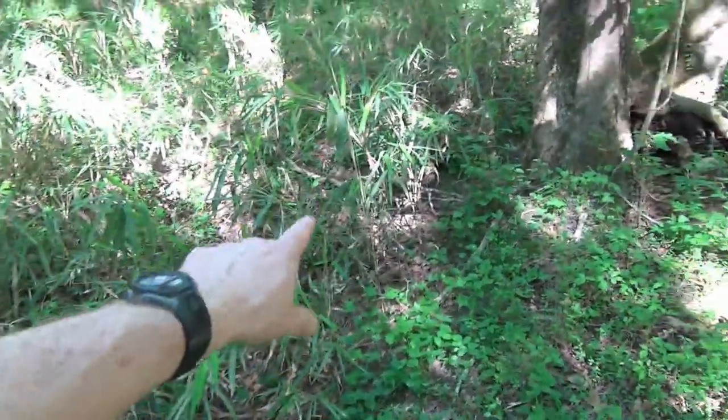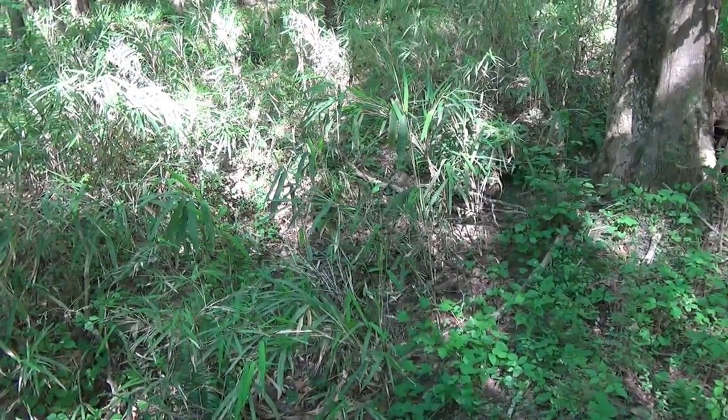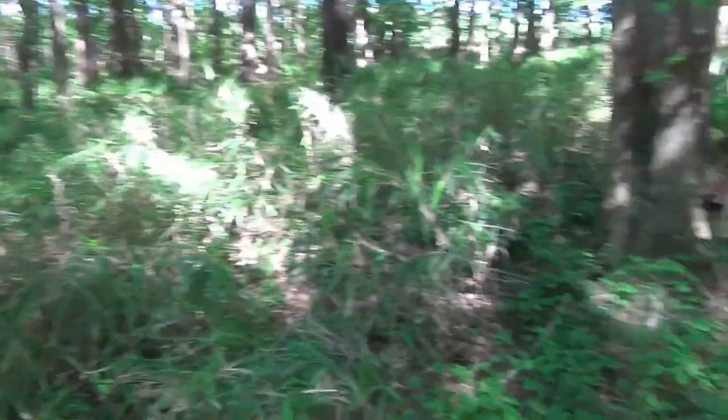I'm going to drop the culvert right in here. We've cut some of those weeds out, clean it up a little bit first. Then bring some scoops of dirt, pack it in underneath, and then more scoops of dirt to mound up over it a little bit and call it done. First, I'm going to clean up around here a little bit.